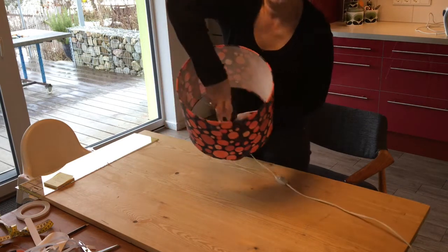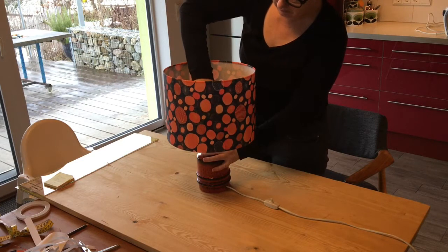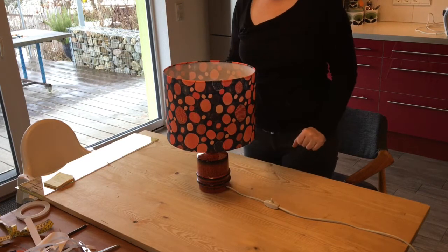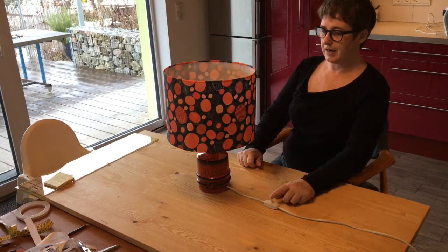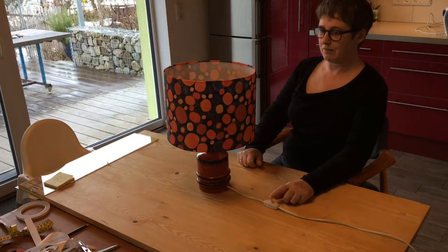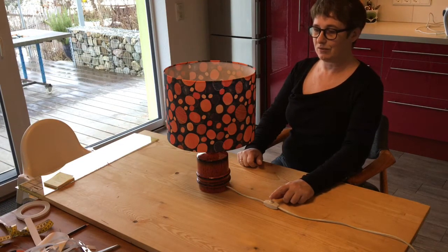I'm just going to screw it into place, and then we can do a check to see if we need to do some electrics and wiring. It looks like we're going to need to do a patch test and some rewiring.